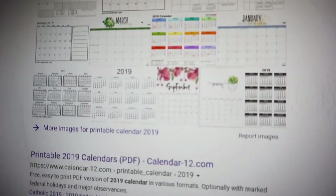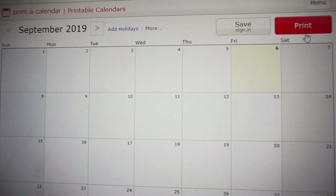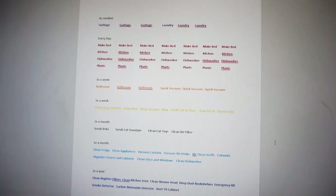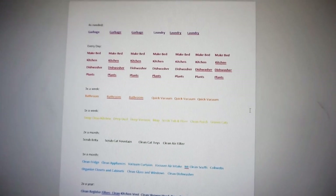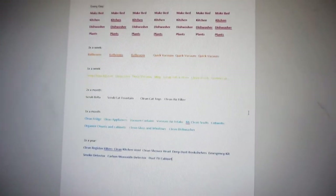The first thing you'll need to do is find a printable calendar. I recommend printable because then it is one month per each 8.5 by 11 page. They're easy to find and you can just print them off in your regular printer.